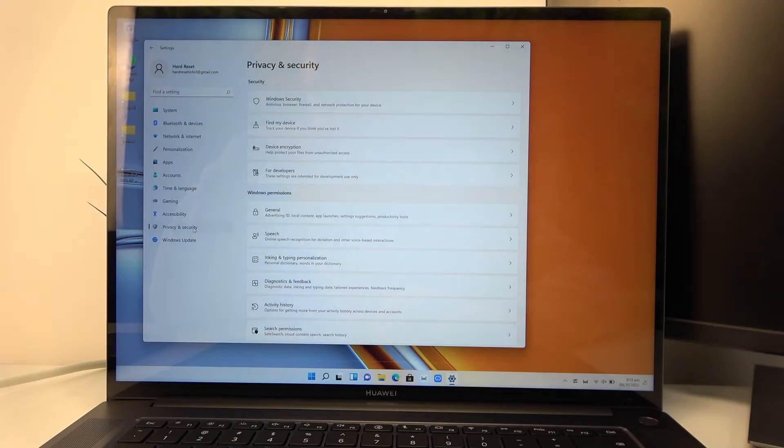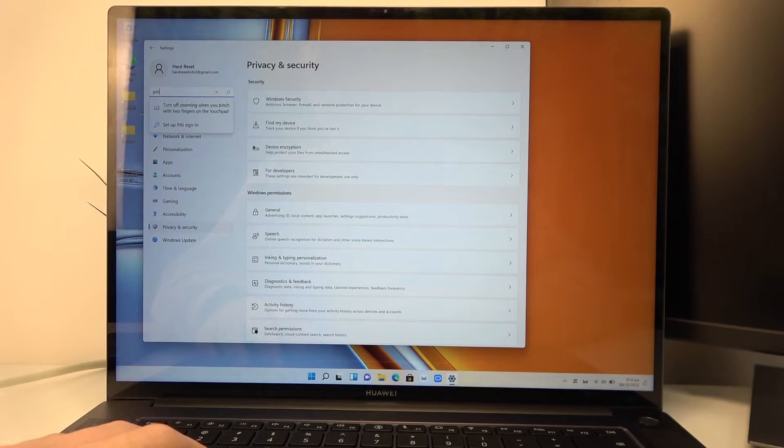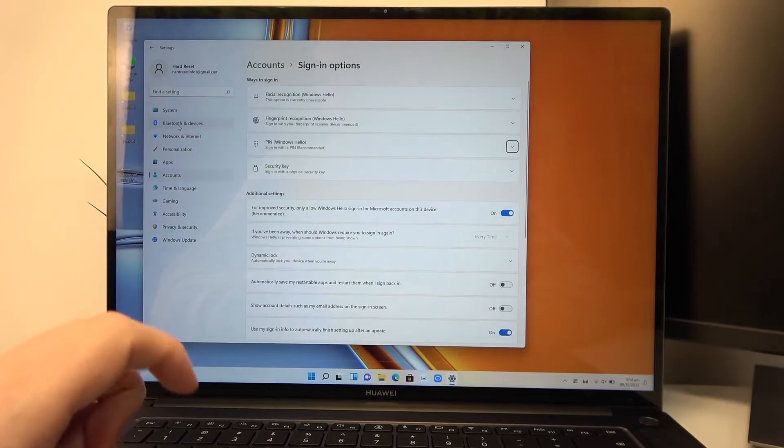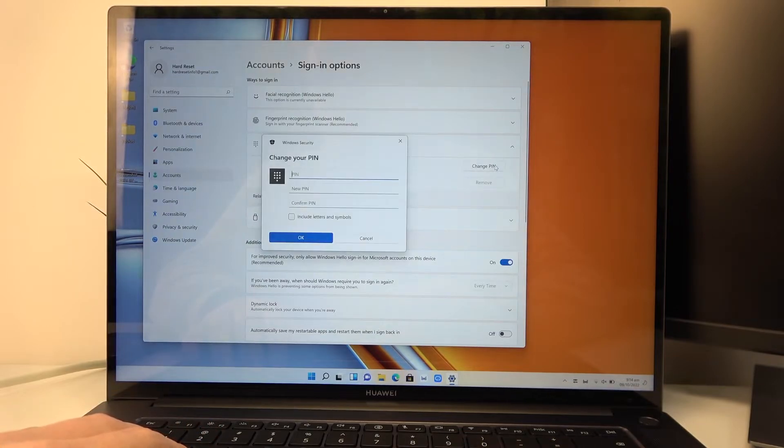Now we can locate the PIN code. Let's just enter PIN code right here. Set up PIN sign in and now PIN Windows Hello. Change PIN. Here you can set up the PIN.